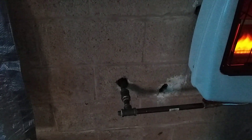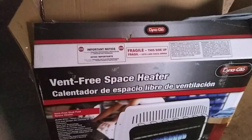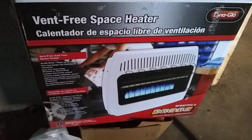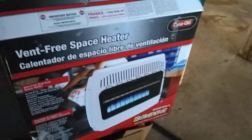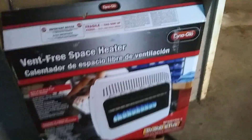I plumbed it in there — this is just temporary. I'm going to run it up the wall and run one on the other side, which I've got right there in the box. These are 30,000 BTU — I think they heat about a thousand square feet, so two of them should take care of it.